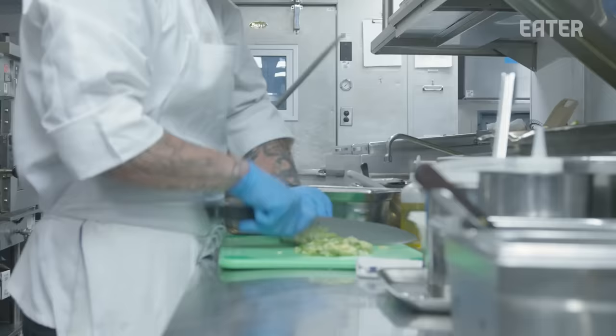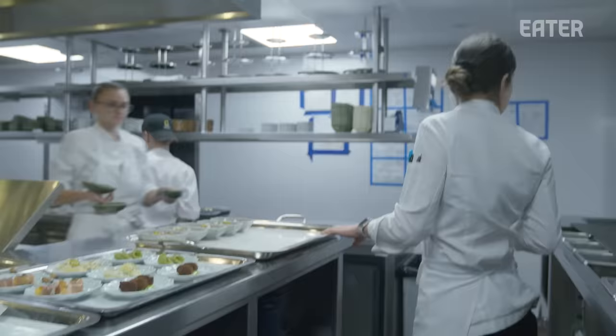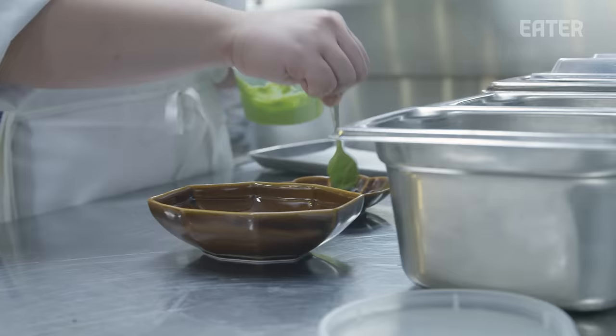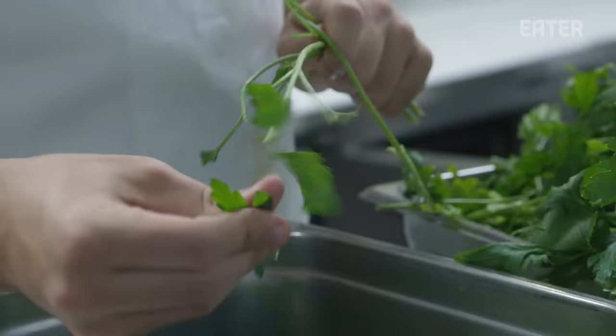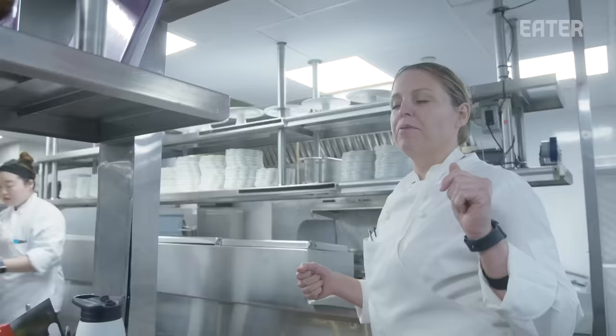We're just about getting ready for service — it's 5:15. Everyone's setting up their stations, we open at 5:30. We'll put up tastings of the AperTV. If you look around there's about two-plus cooks on every station. I'm just making last finishing touches for service this evening — they're about to bread some stuffed olives.